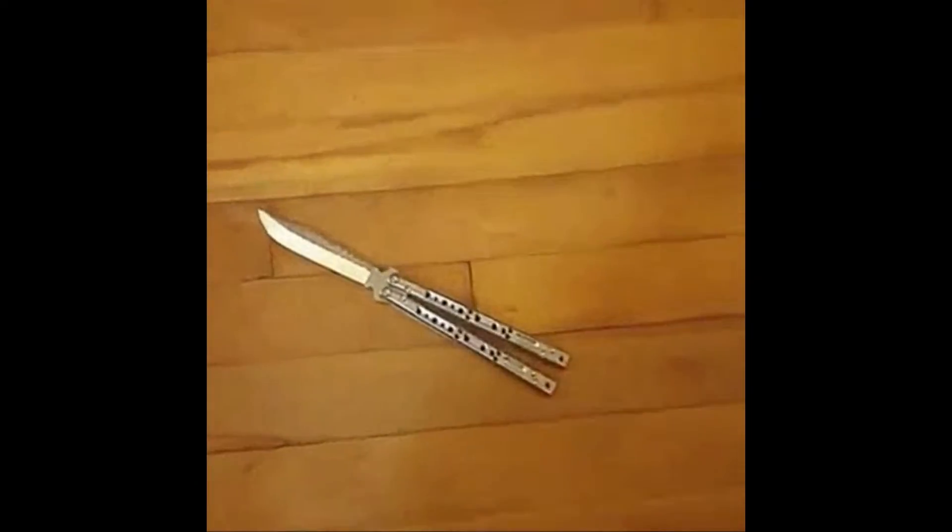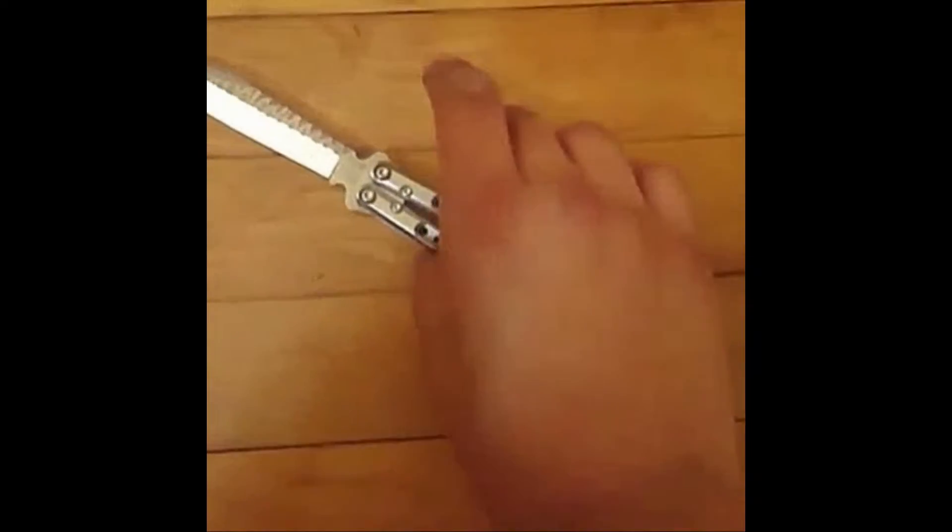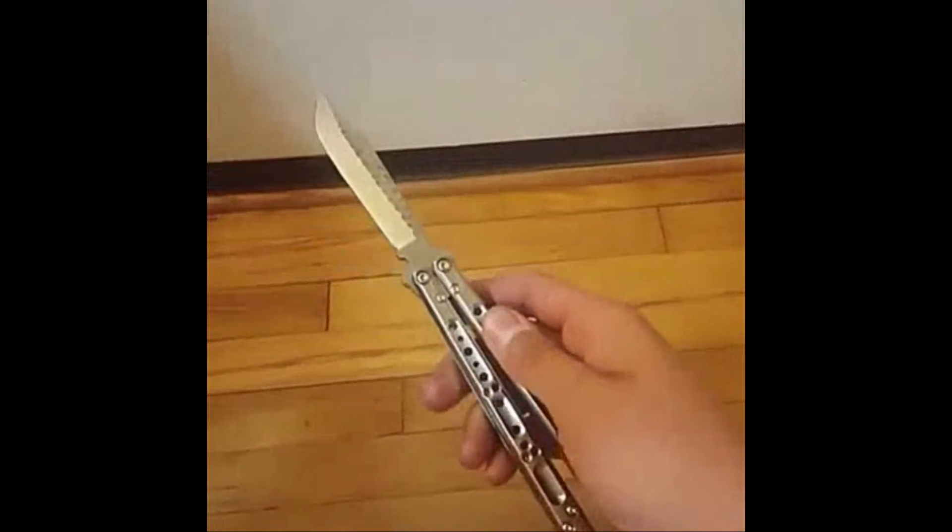2017 has come back worse than ever. Now we have a deadly fidget spinner, but at least this guy is good at using it.